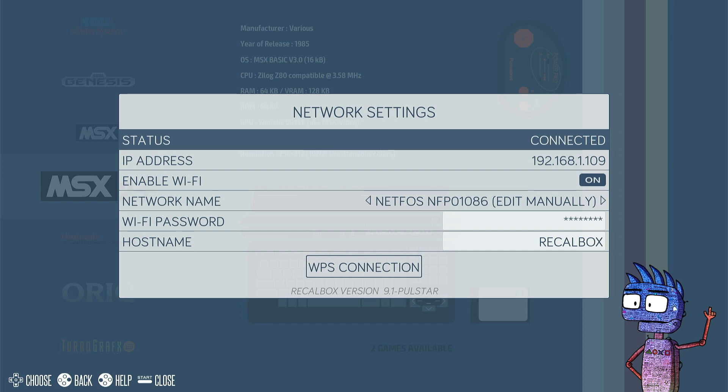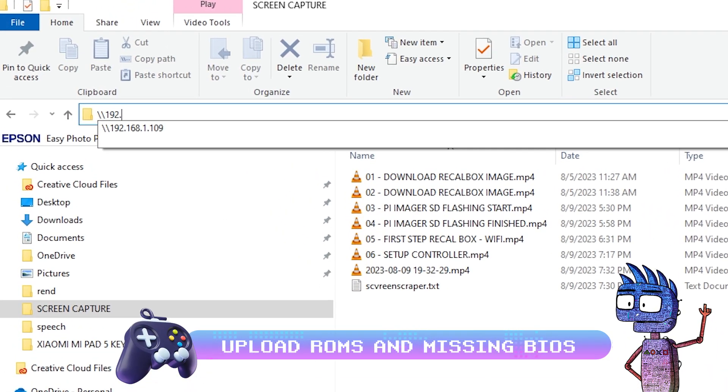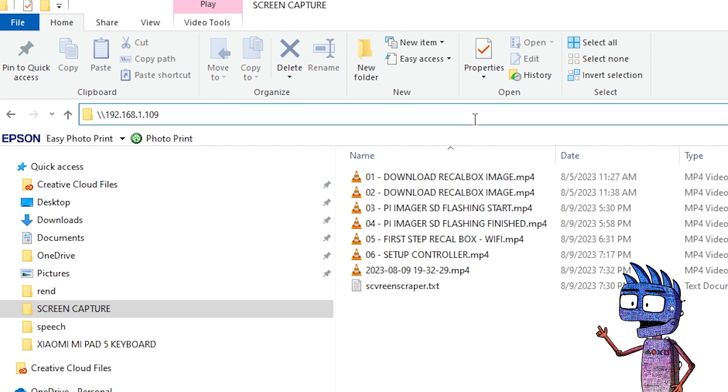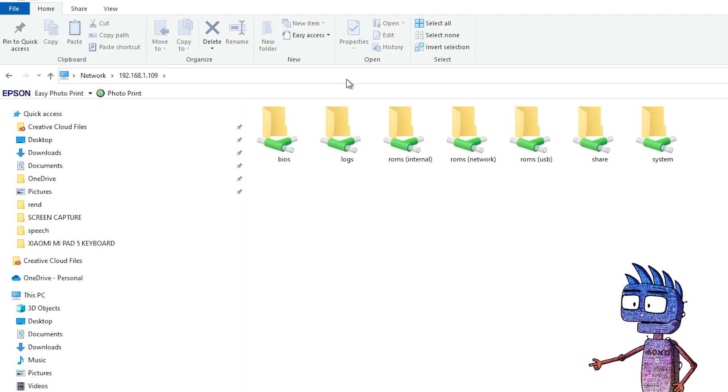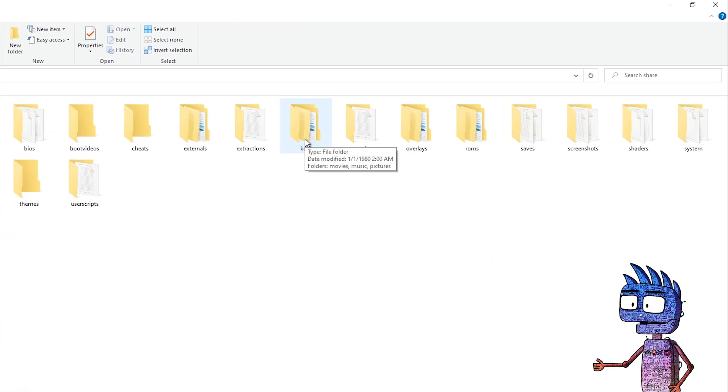Let's open up a file explorer, and from the very top we're going to type in backslash, backslash, and our Pi 4 IP address. Let's press Enter, and as long as our PC and the Pi 4 are on the same network, we will see a folder called Share. Now we are connected to our Pi, and if we press Enter, we can see our BIOS folder and our ROMS folder as well.